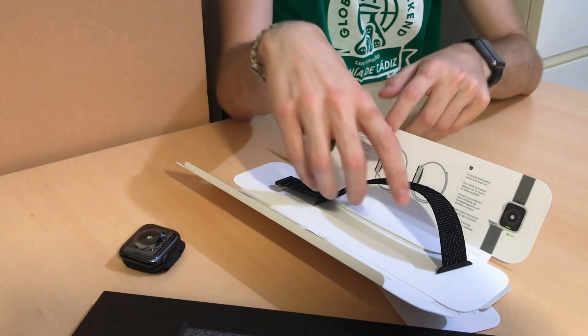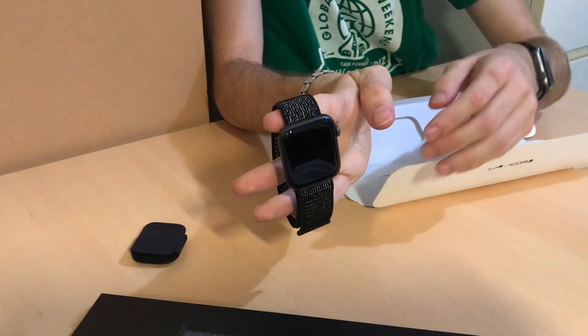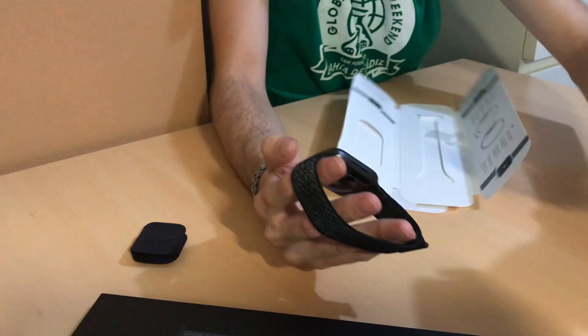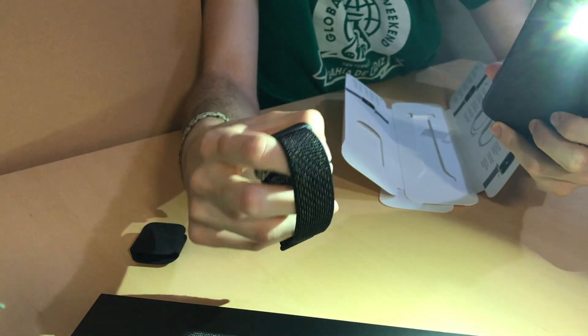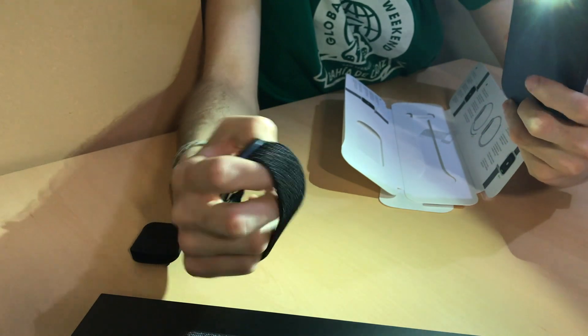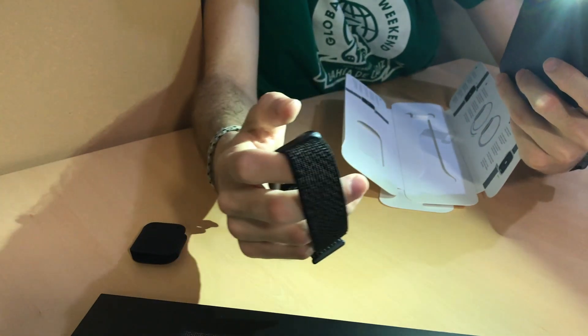So I'm going to see how exactly I'm supposed to place the band on the watch, and then place it. Okay, so the band is now placed. And look at this, guys, this is great. We can check the reflections — let's see my iPhone and reflect it. Does it reflect? Yeah, looks like it actually reflects. We should see it in a darker environment, but it looks like it reflects. So that's good.